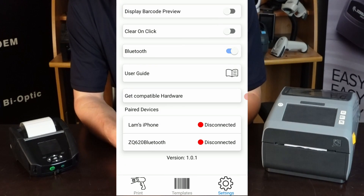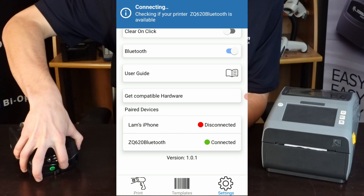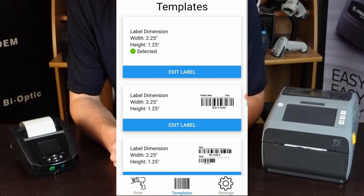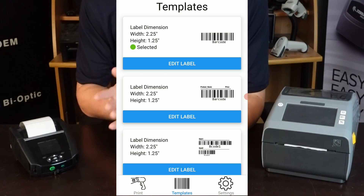The first thing you're going to want to do is make sure that your printer is connected. I have the ZQ620 here, so we'll go ahead and get that connected. And then you'll generally start off afterwards with the templates tab.